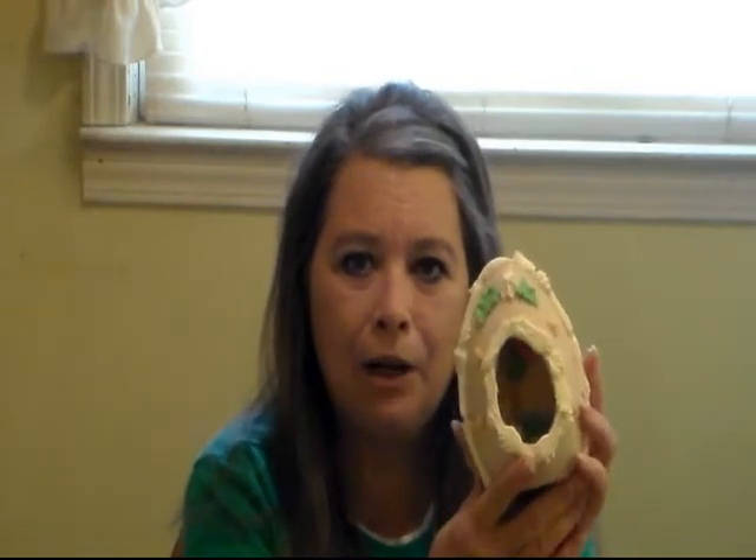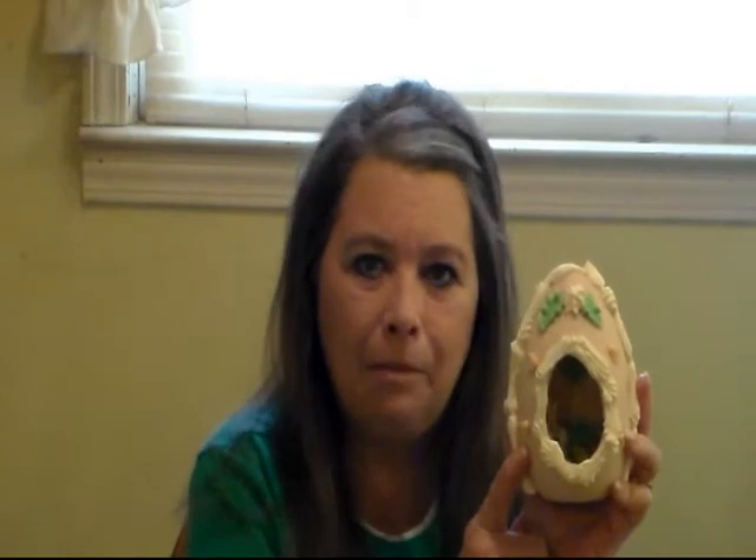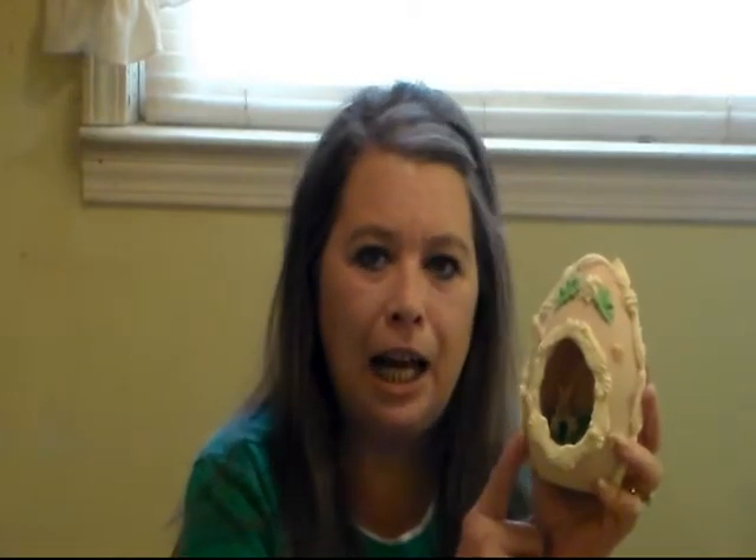I used to make them all the time and they'll last forever if you take care of them. This is one I made around 7 or 8 years ago. As long as you keep it away from direct sunlight and away from any moisture, they'll be fine. If you even put water on these it will start to melt, because all this is is white granulated sugar, powdered sugar, egg white, food coloring, and your little figurines to go inside.